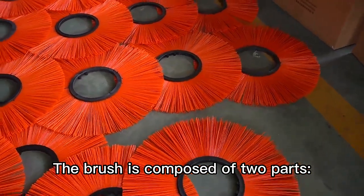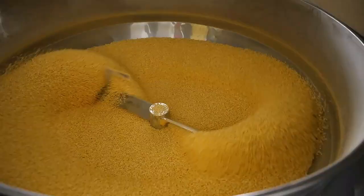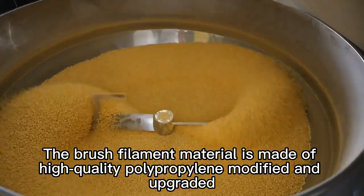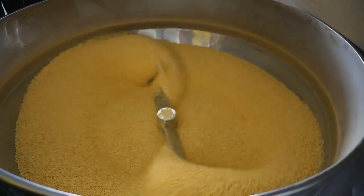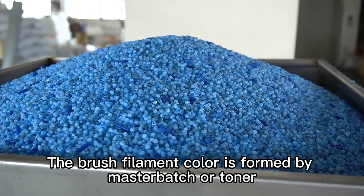The brush is composed of two parts: the brush wire and the middle circle. The brush filament material is made of high-quality polypropylene, modified and upgraded. The brush filament color is formed by master batch or toner.